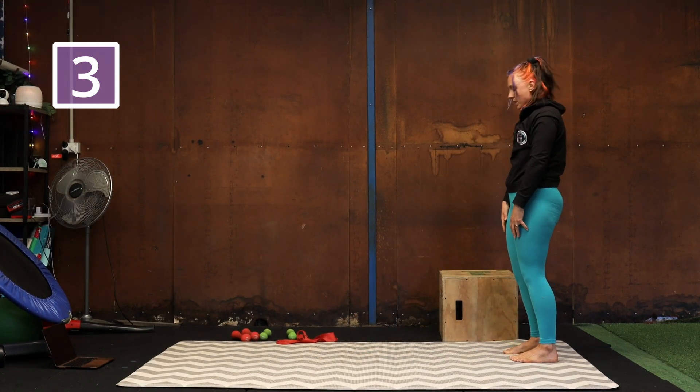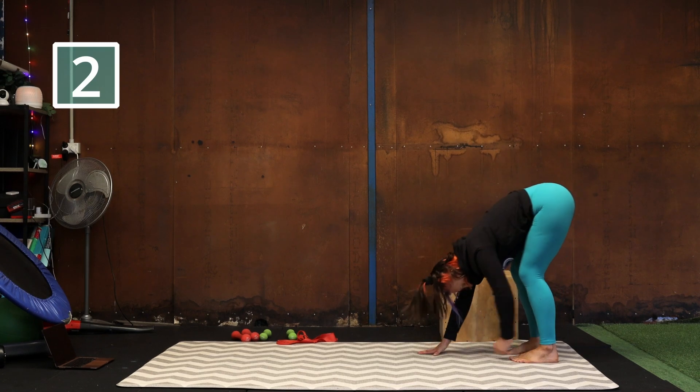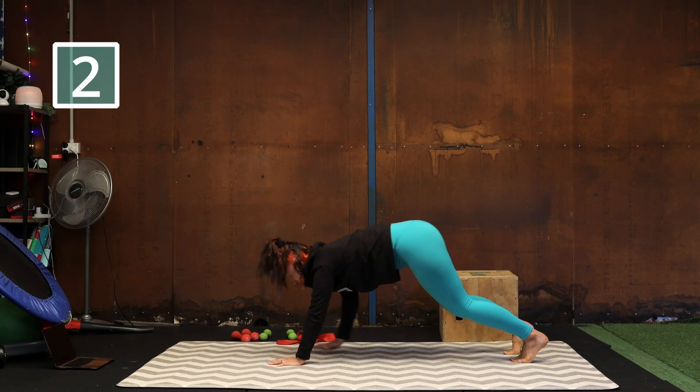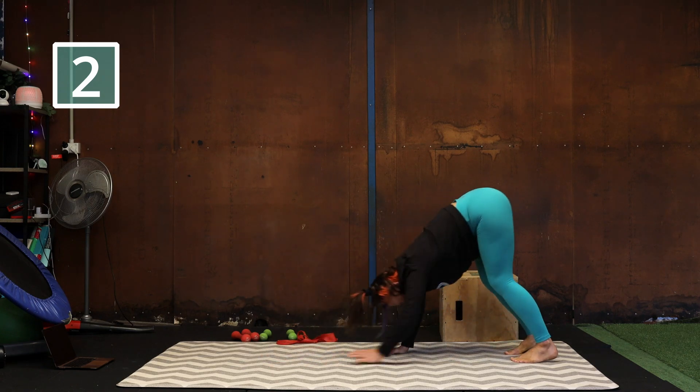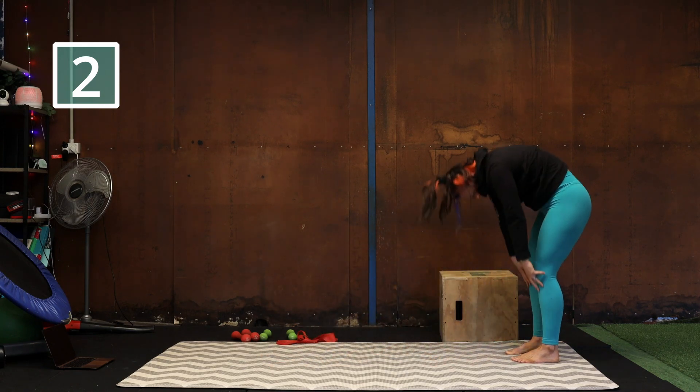Bend your knees as much as you need to be able to put your hands down on the ground. Tap, tap, and up. Roll one more time.